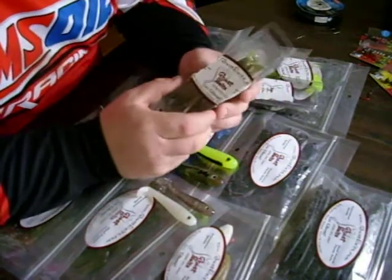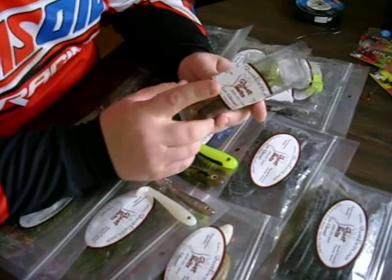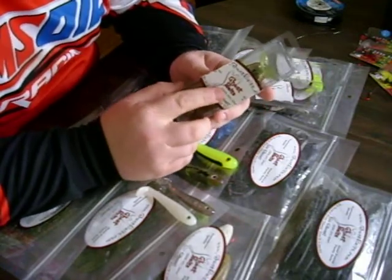How are we doing? Glenn, GlennVanHosenFishing.com. I'd like to take a minute to talk about ghost baits.